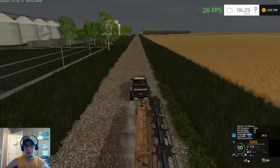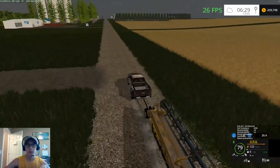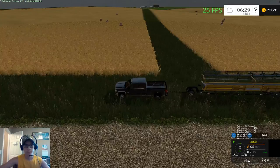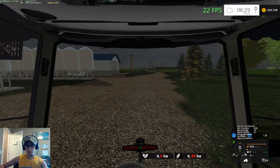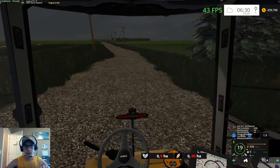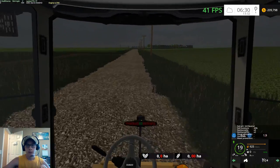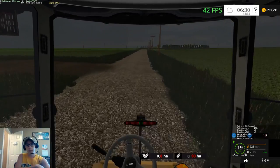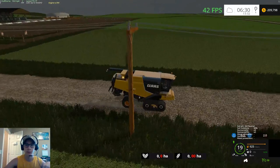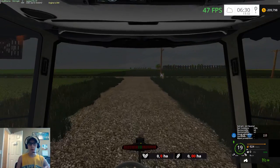We're looking at a pretty bountiful yield this season. Hopefully we can max out our storage. I'm probably just gonna start filling and fill until we see how good of a yield we have. Maybe I'll designate these bins for wheat, these for soybeans, and these for corn.